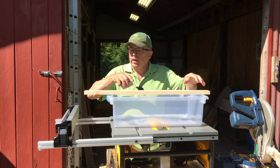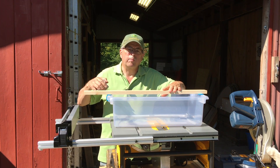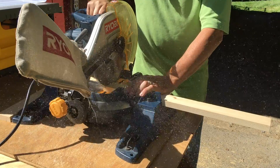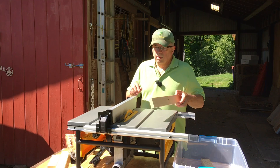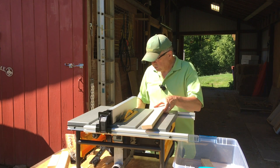We have 21 and three quarters, and I'm clear of that knot so that's good. We're going to cut this to length and then rip it. I've set the fence for three quarters of an inch — each of these pieces is going to be three quarters of an inch.